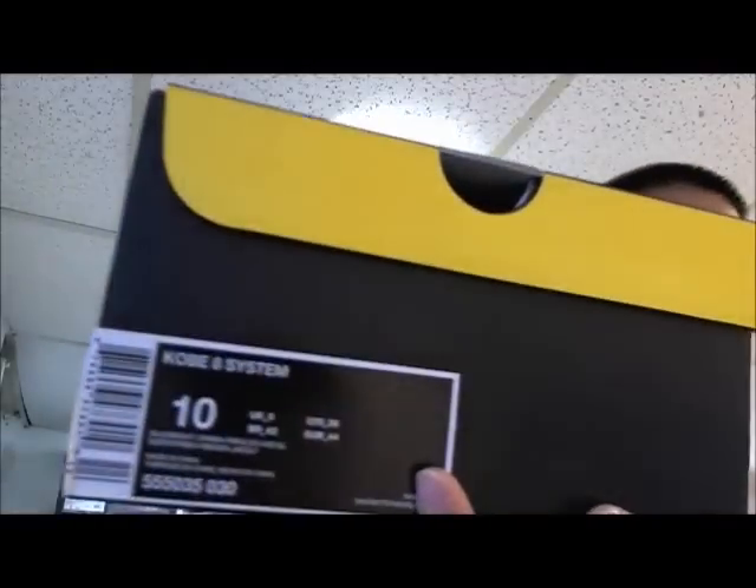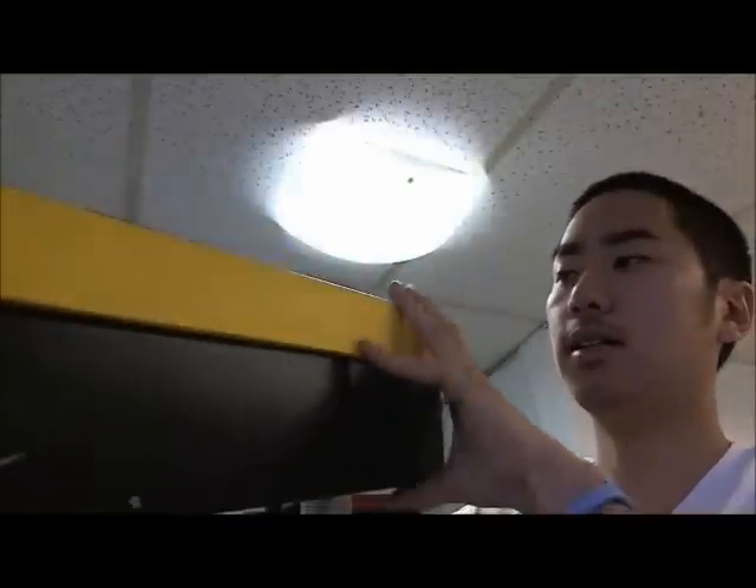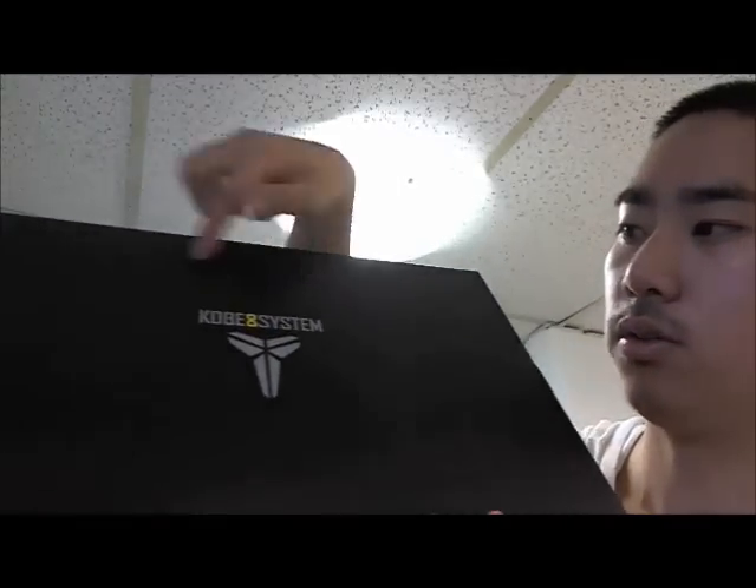Hey everyone, I got the Kobe Eights here, the Christmas pack from 2012. This is the box — it has a yellow line across the box and his logo is actually designed all over the box.